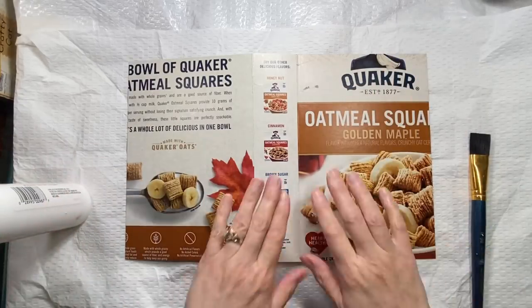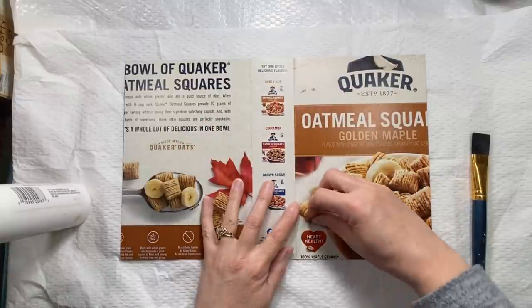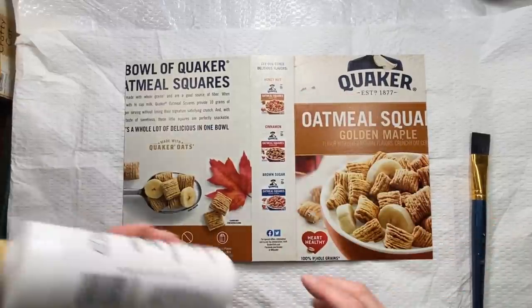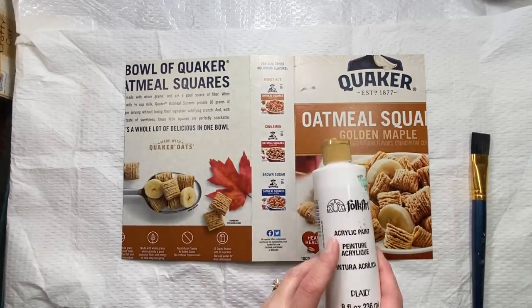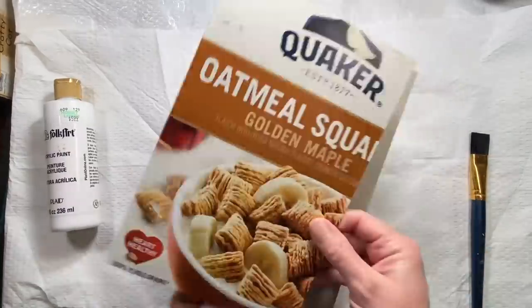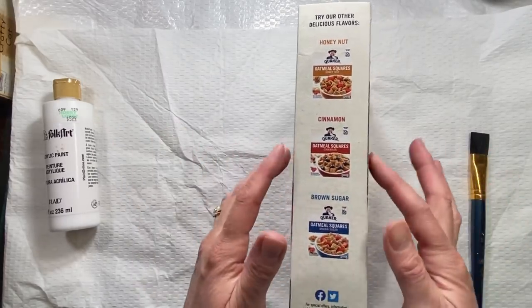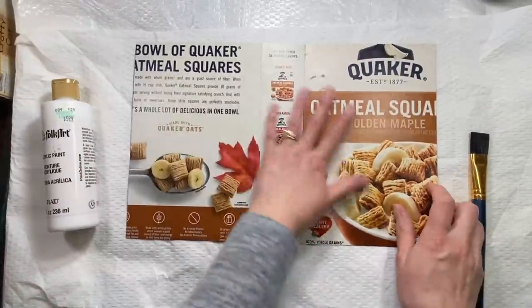Hi everybody, it's Amy at Crafty Cat. Today we're going to work on the cover of the sewing journal. First I'm just going to paint over this with acrylic paint. I wanted you to see that I'm just using a cereal box — I've cut it down to size. The great part about cereal boxes, cracker boxes, things like that, is they have the built-in spine already, so that is super helpful.